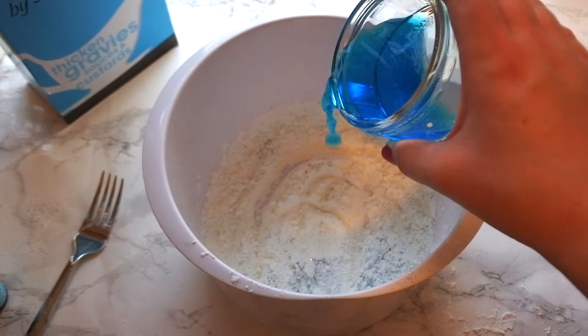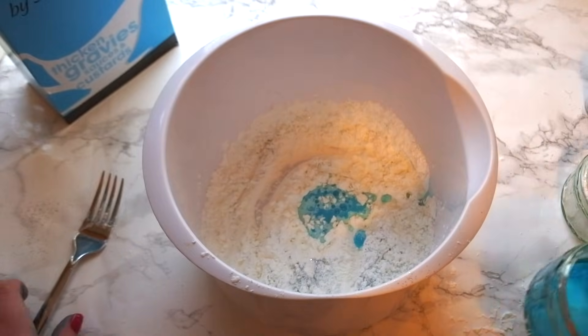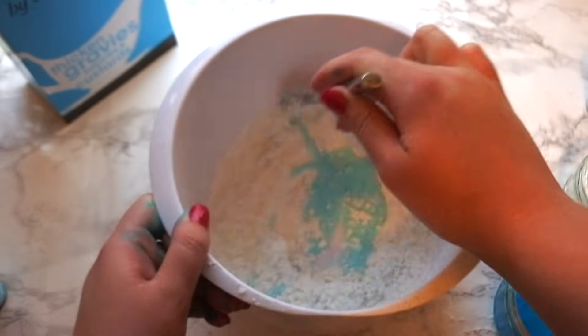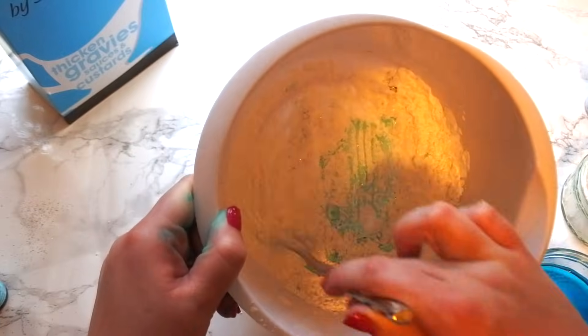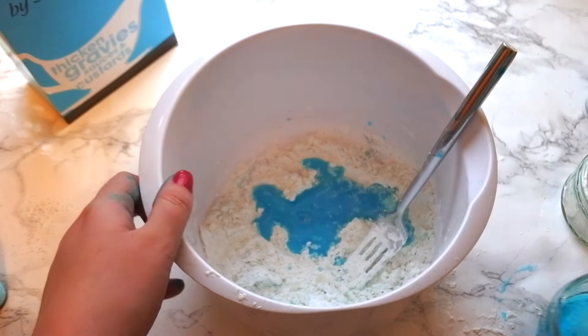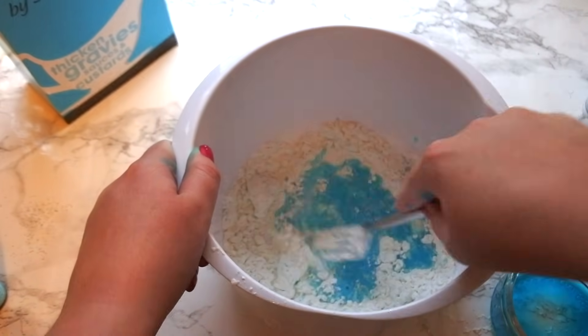Now take your water and add a little bit at a time. Stir it in, and once you have you can start adding more. The reason for this is that usually the two parts cornflour to one part water works just fine, but you want to be absolutely sure that you're not going to add too much water.